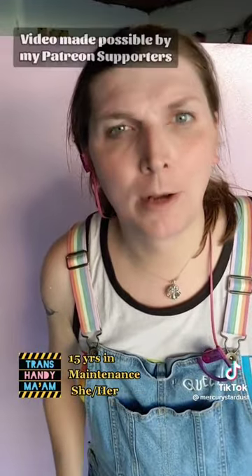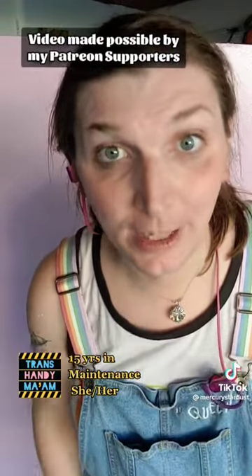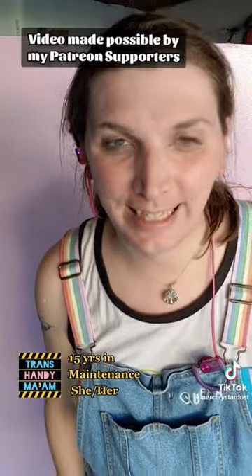Follow for more compassionate DIY, and remember you're worth the time it takes to learn a new skill. Have a good day, take care, and bye bye!